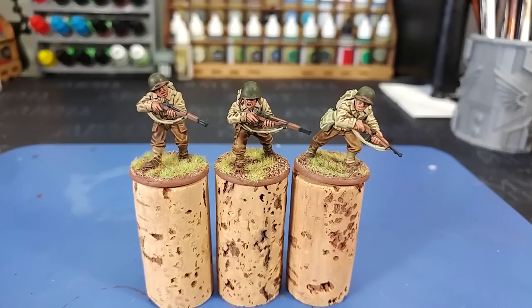A question that comes up fairly commonly is: what is the difference between Strong Tone and Agrax Earthshade? Getting a look at these three guys, you might come to the conclusion that the difference is not as marked as you might think. But I'm going to go over a couple of differences in application, and you will see a few little differences as we go through the painting process. Nice quick one today, let's get started.